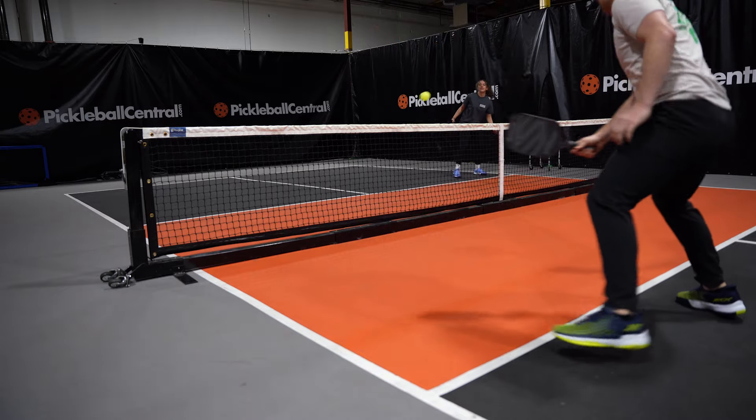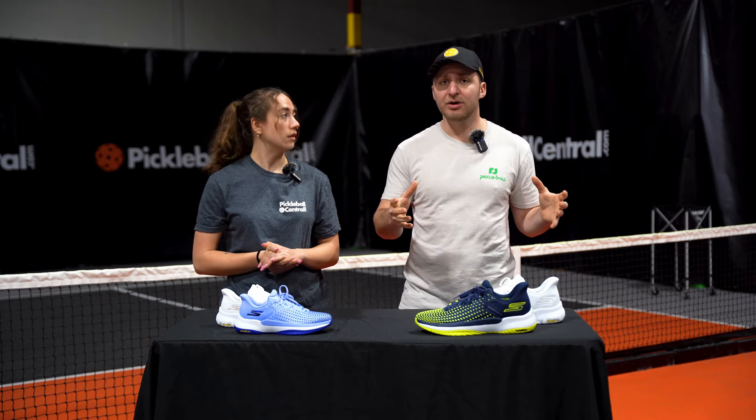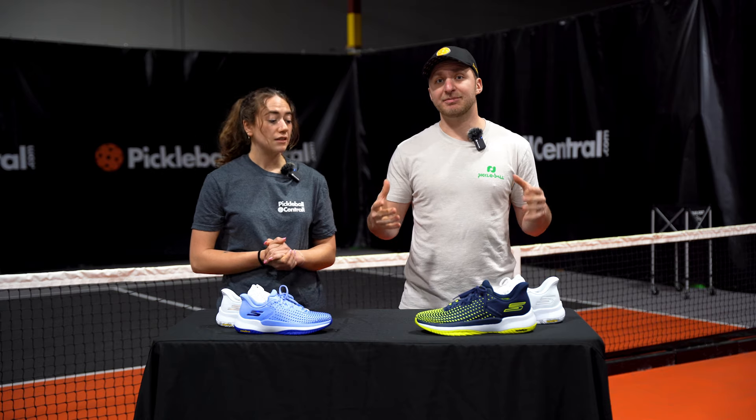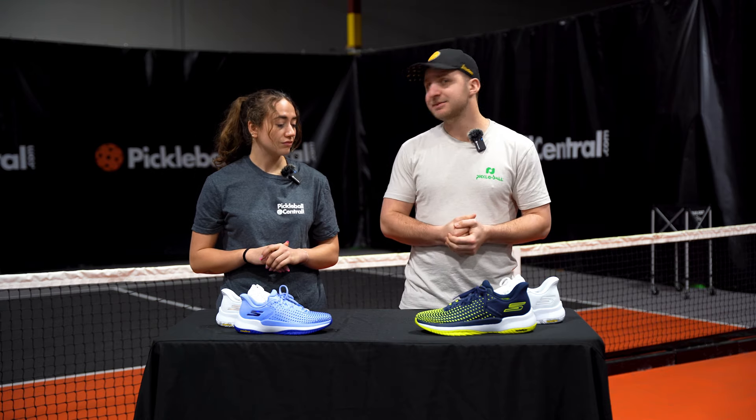I think that a little bit tighter fit translated to performance. I think Skechers wanted a shoe that could handle lateral movement a little bit better than maybe the comfort-driven shoes they'd had before, without sacrificing some of that comfort that they're known for. And that pretty much mimicked my experience exactly.